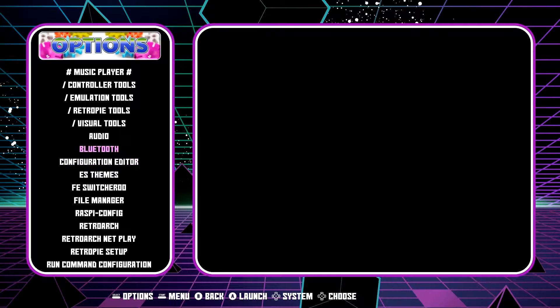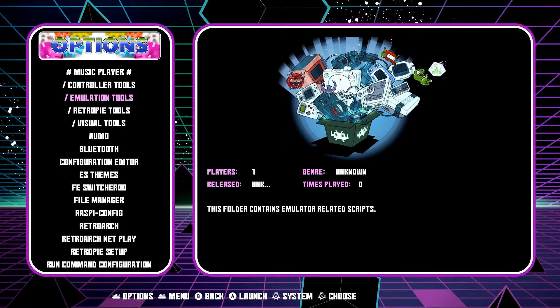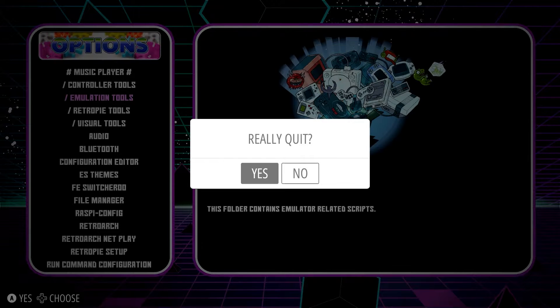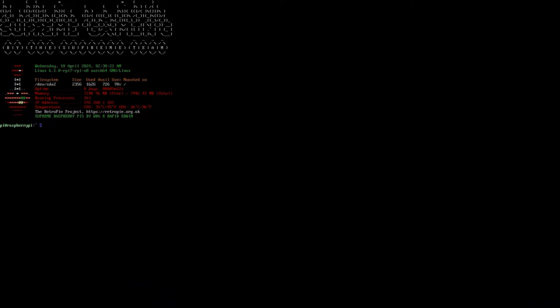There's nothing here that says attract mode. So in order to activate it, we're going to go to Quit and quit emulation station. Just like emulation station — if you're at this screen, you would type in emulation station — all we're going to do now is type in attract mode.